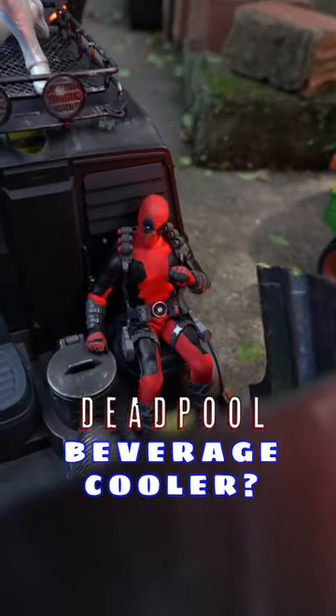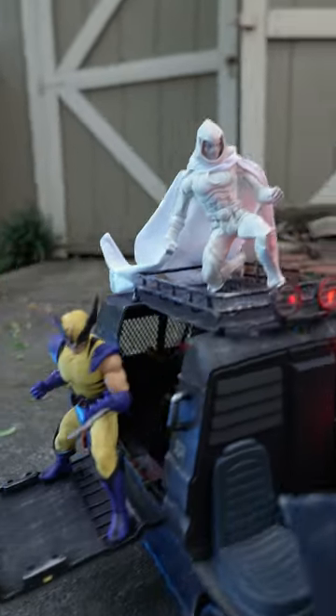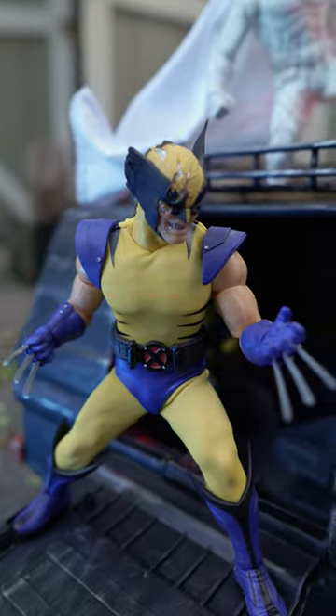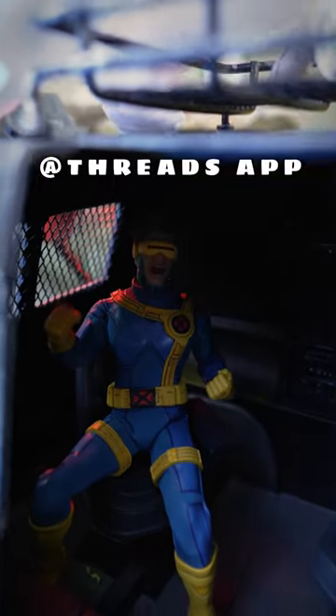Yes, this is looking really, really cool and I'm so excited to show you how far we've come with this. If you're digging all these customs, make sure to follow, share, and do all that cool stuff and find me on threads because I want to have a conversation.